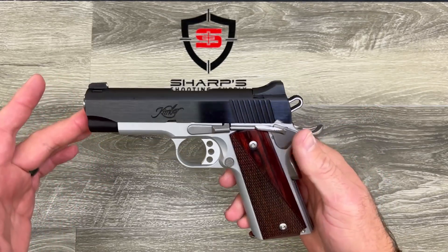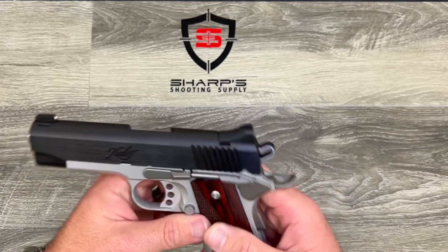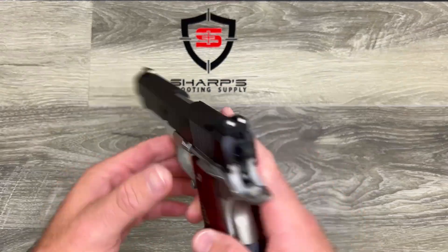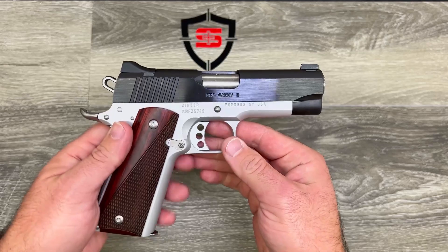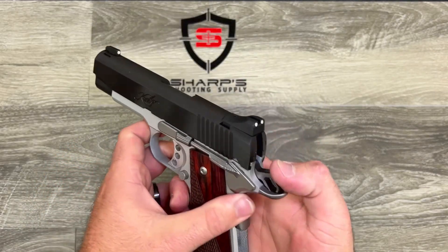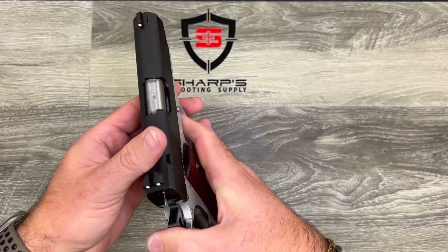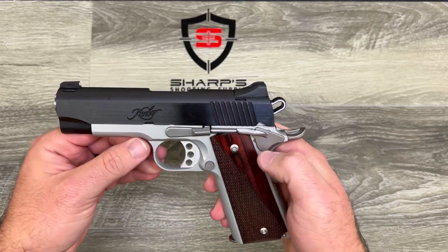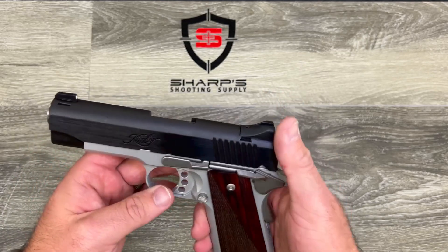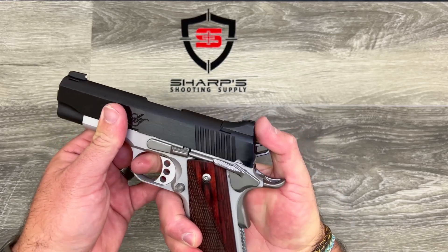It features those beautiful rosewood grips and a three-dot sight picture. They're not night sights, but it does have a nice three-dot sight picture. There's also a big, oversized thumb safety that gives you plenty of area to hit with your thumb, and it features a skeletonized hammer.